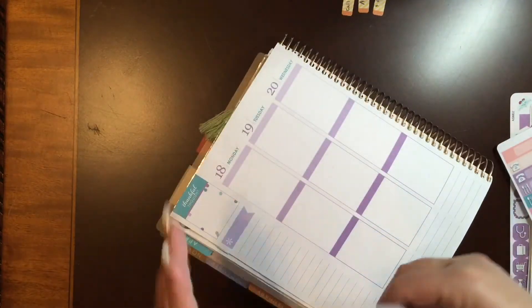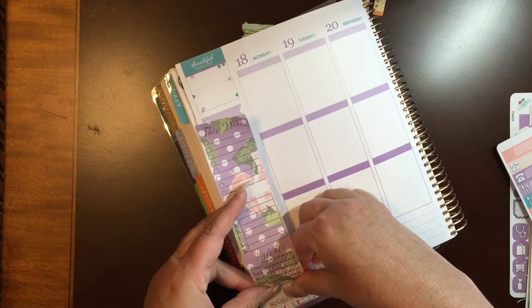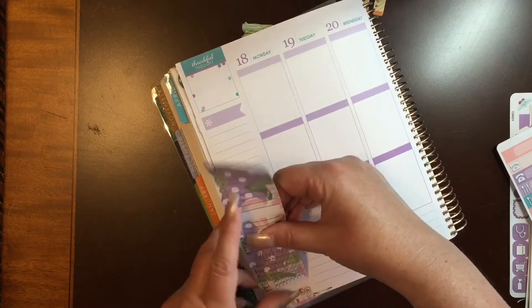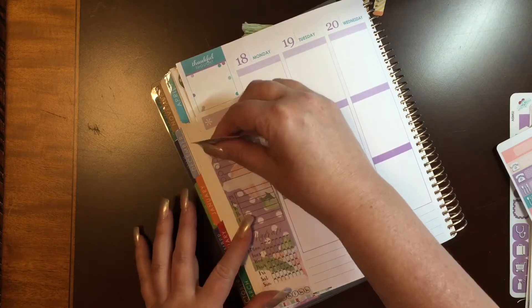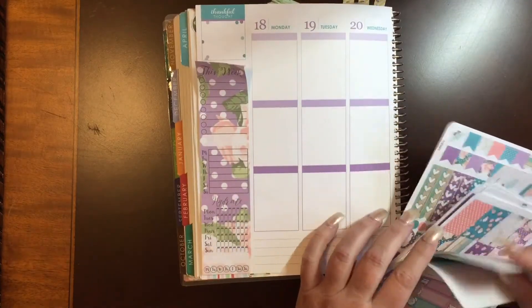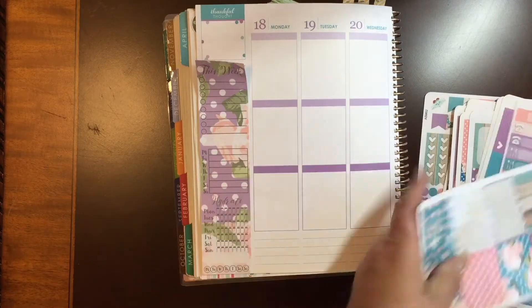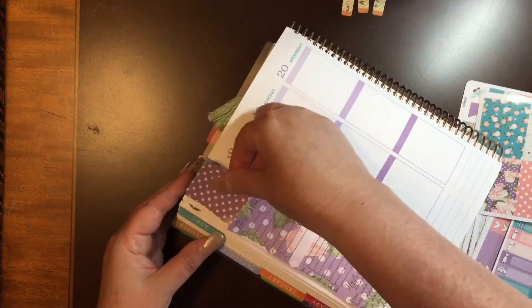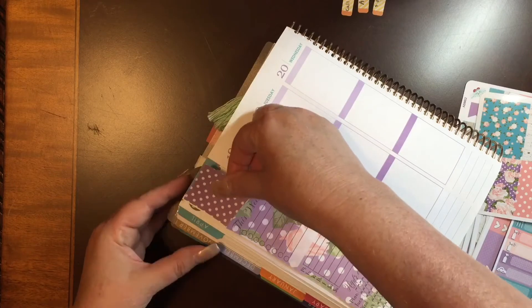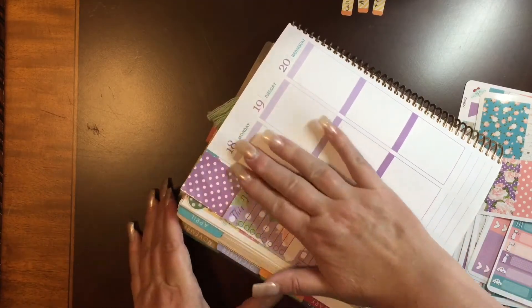I'm going to start with my sidebar today. For some reason, I put my sidebar right against the edge of the page instead of over just a little. It causes me a little trouble later on, but overall it worked out okay. I started working on my sidebar first and I realized that I needed a full box at the top to cover. So it took me a minute, but I finally got it on there and got it straight. And there's my sidebar.